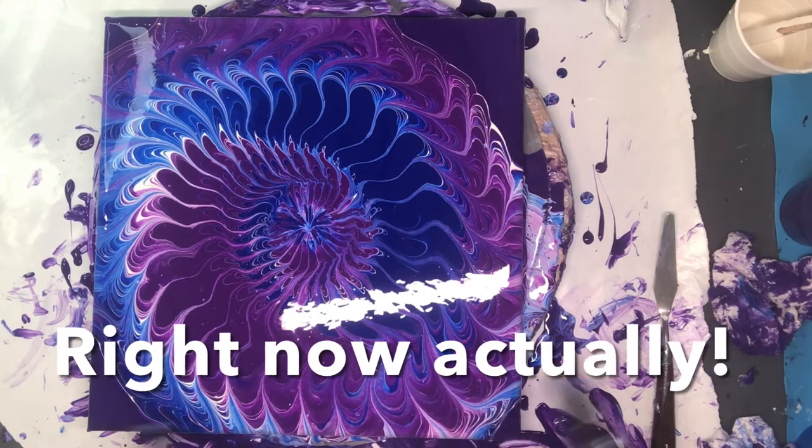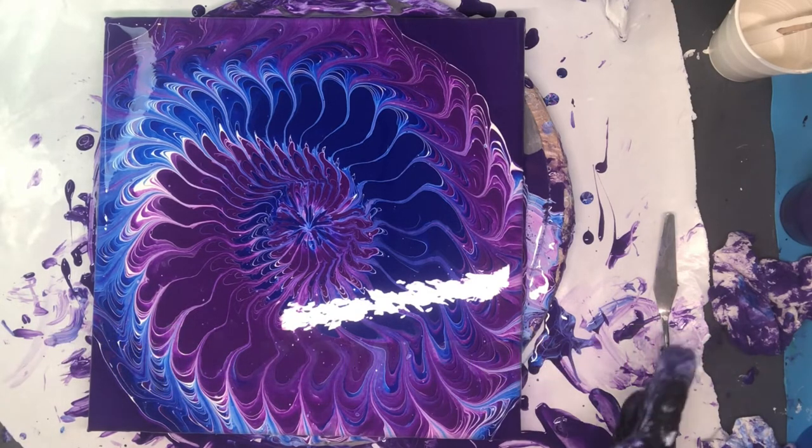I'm going to use the same colors, but I'm going to use the Liquitex white. I was thinking I was being a genius by using the house paint, but you know what, it wasn't very ingenious at all. So let me reload my colors and let's do it again.